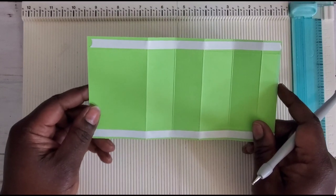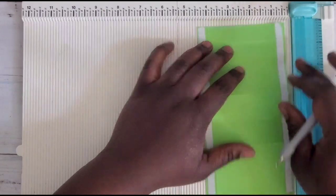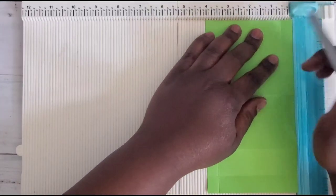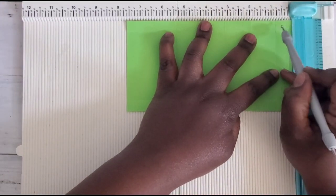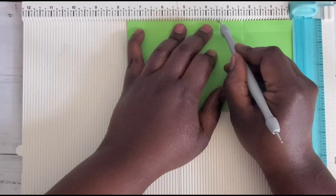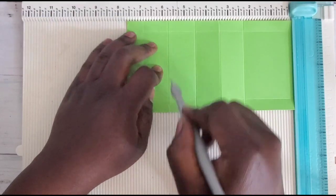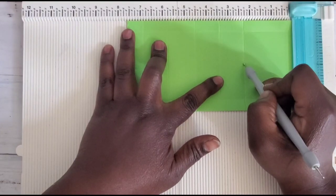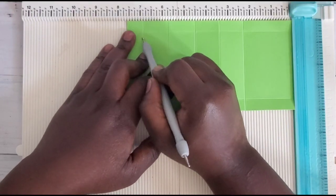Then you'll need another piece that is seven and three-eighths by four. On the four-inch side, score at half an inch, rotate and score at half an inch again. Then rotate and score at two and a quarter, three and three-eighths, four and a half, five and three-quarters, and six and seven-eighths. So again: two and a quarter, three and three-eighths, four and a half, five and three-quarters, six and seven-eighths.